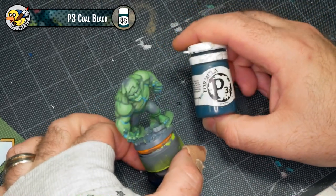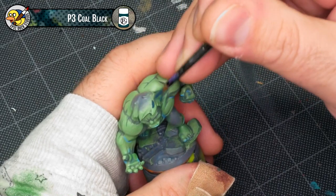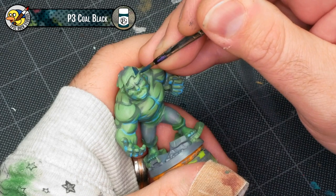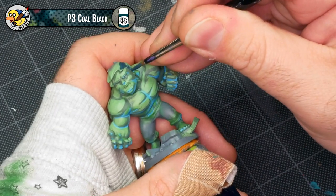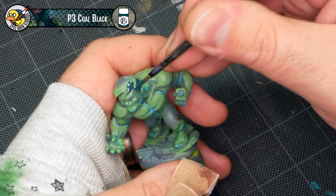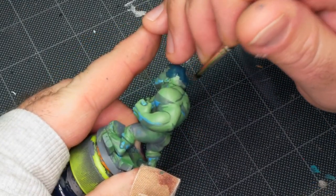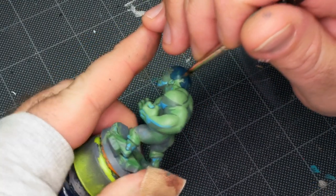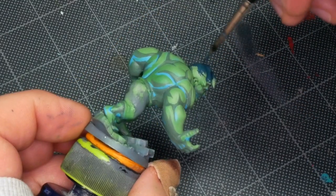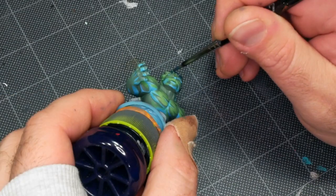Up next I'm going to be using P3 Coal Black as a base coat for Hulk's hair — Incubi Darkness from Citadel works just as well. The important thing to keep in mind is that because the hair is a sculpted detail, it actually overhangs his face. So you want to make sure you look at the model from underneath, paint the underside of that hair, and be careful not to paint his forehead at the same time. A lot of minis have pretty flat static hair, but Hulk's hair has a pretty good flop to it, so it just takes a little bit different approach than you might be used to.